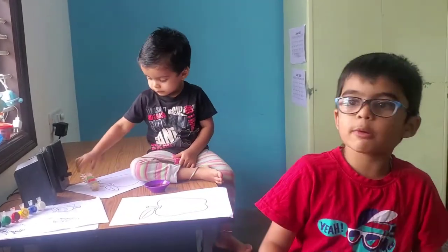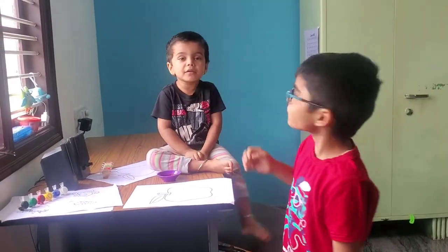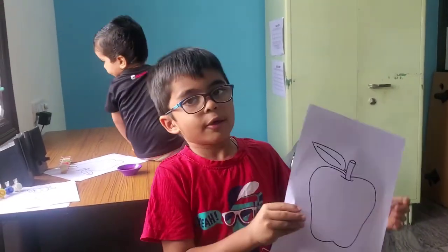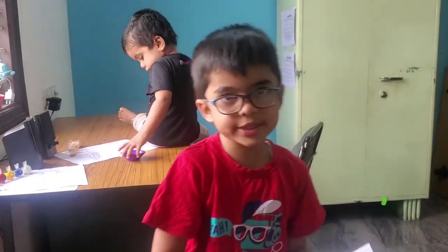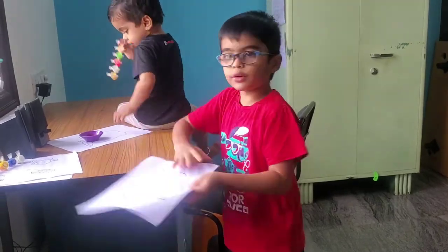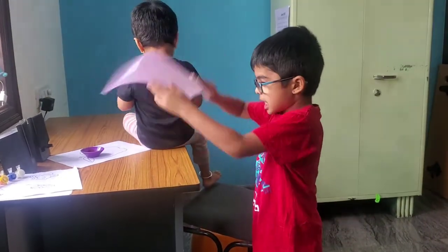Hi guys, today I'm back with an awesome video. We are gonna do print art with my little baby brother. If you are thinking to do this art, you can choose whatever you want on this A4 paper. If you want apple, you can use apple — anything you can get. For the colour, you can use coconut powder and water as a kids-friendly paint. Now let's get started!